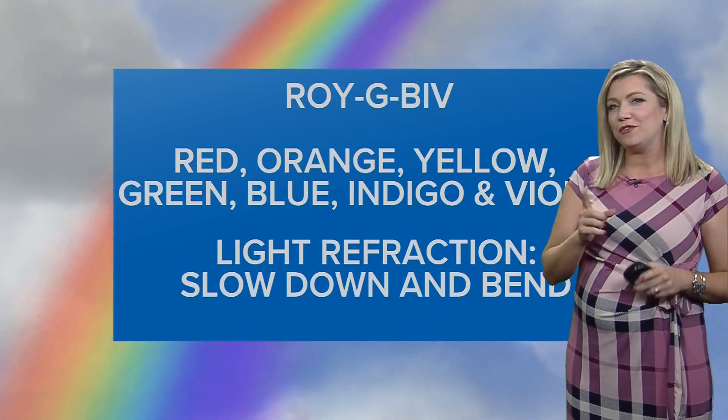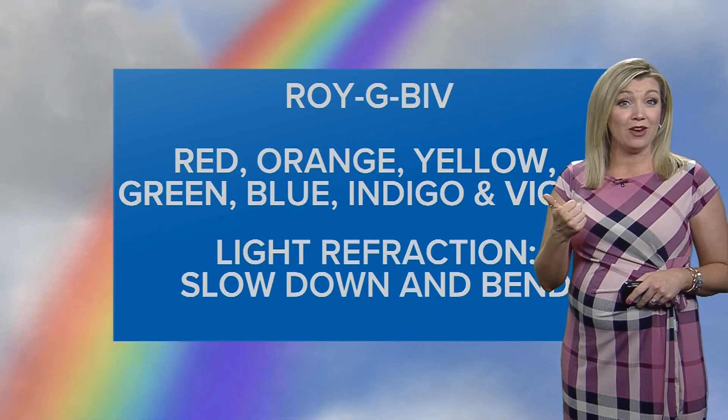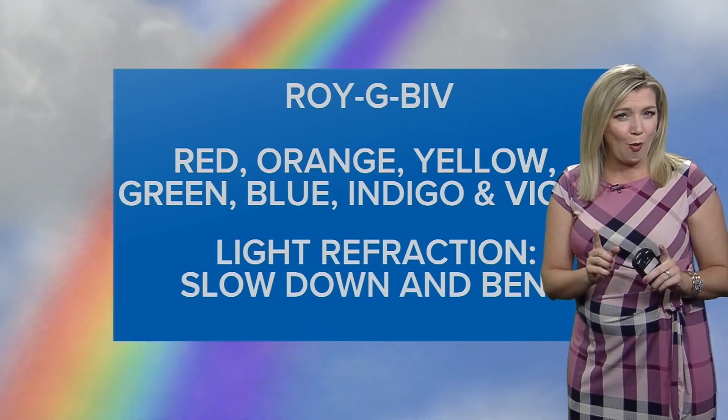So how does that happen? Well, if you draw a rainbow, remember it must include Roy G. Biv: red, orange, yellow, green, blue, indigo, violet — those colors in that order.